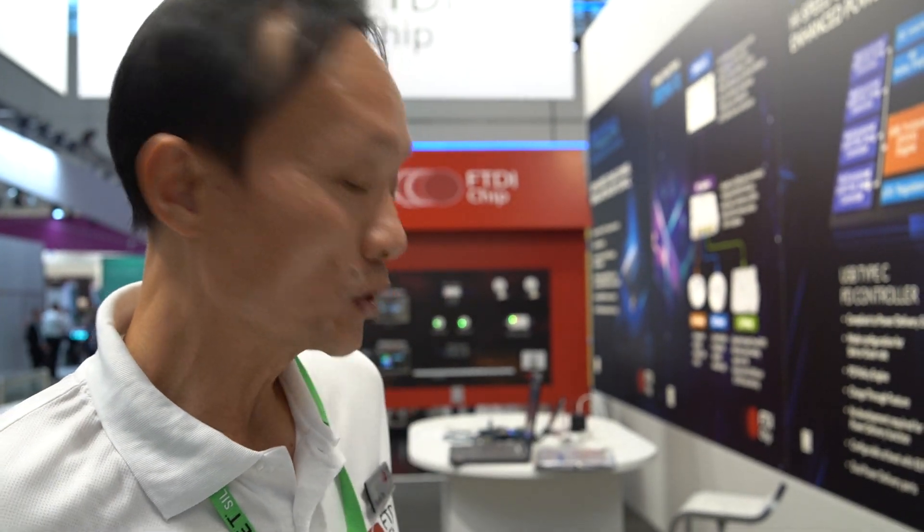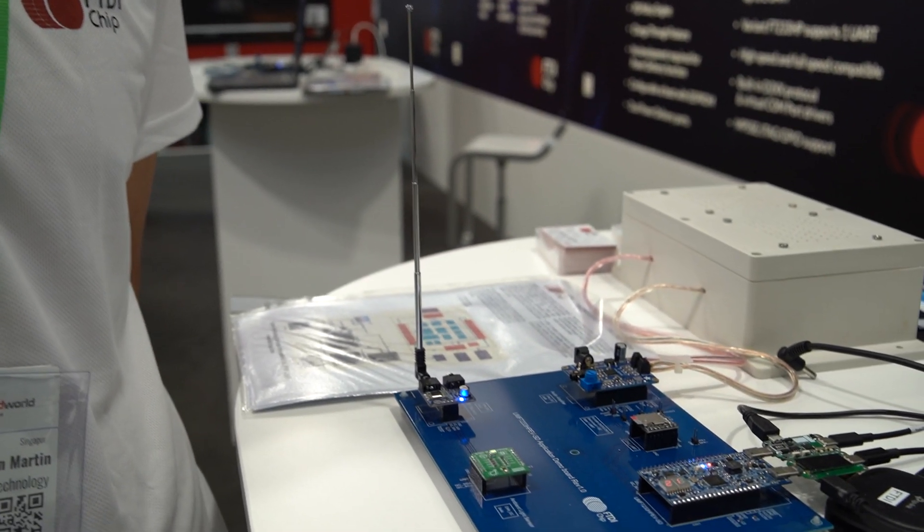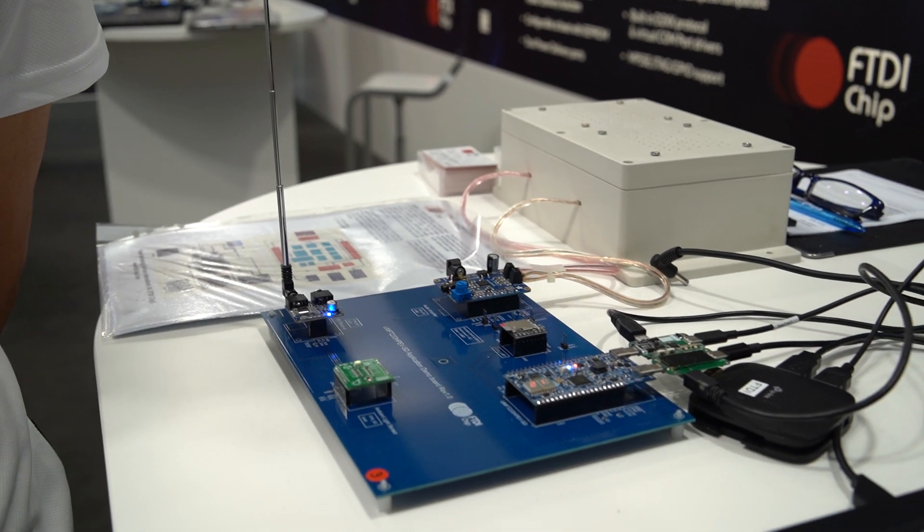Hi, welcome to Embedded World 2022. I'd like to introduce our new product, F2023, which is a high-speed USB bridge IC with power delivery.